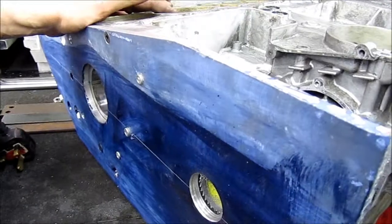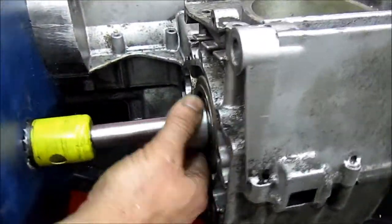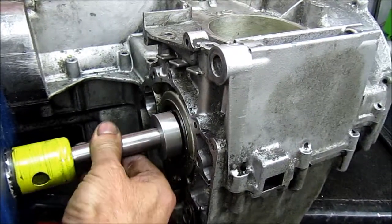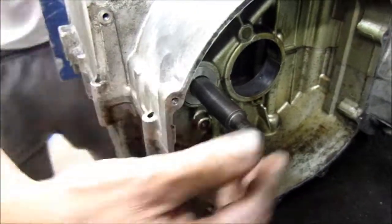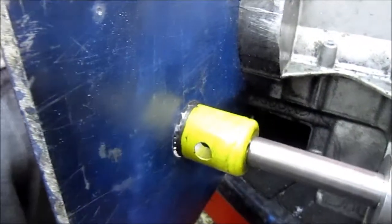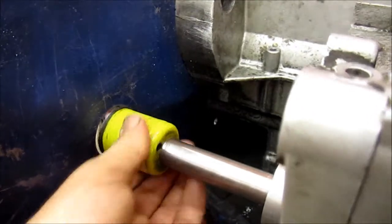With a clever little gizmo — a couple of bushes, one in the original output bearing, and a ground piece of bar which goes all the way through — you spin it from this side and put a drill on the other end to make an accurate hole.